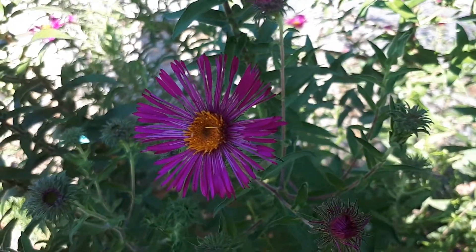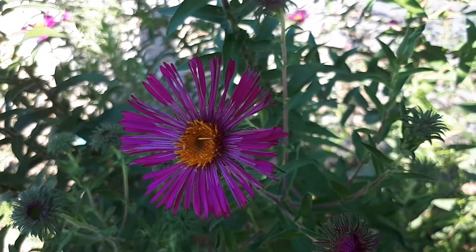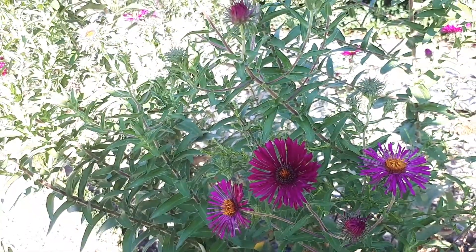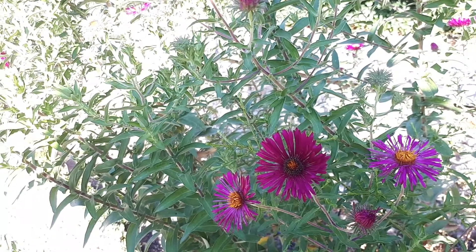The flowers arrive in purple, pink, or magenta color. The inner part can be yellow, orange, or pink, and as you can see, this is a daisy shape of flower.